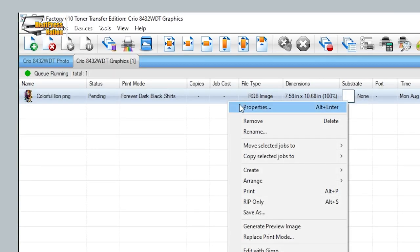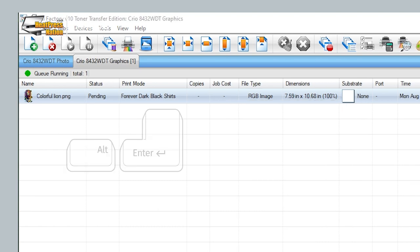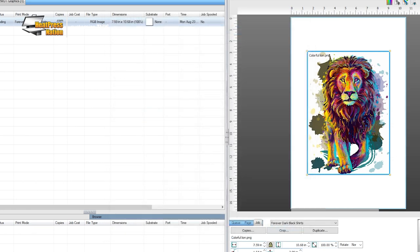We'll need to configure a few more settings before printing the image. Right-click on your image and click Properties, or select it and press the Alt and Enter keys as a shortcut. Expand the Color Layer section on the left and click Ink Removal, then set your frequency to 30 and the angle to 52.50. Hit OK to save these options.